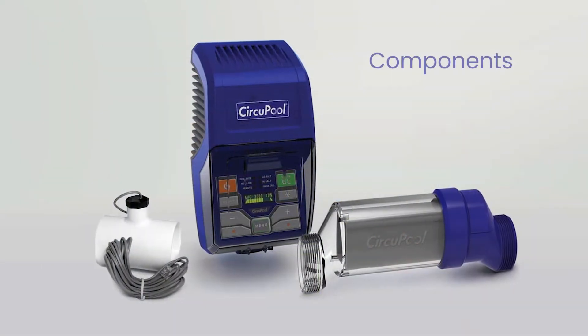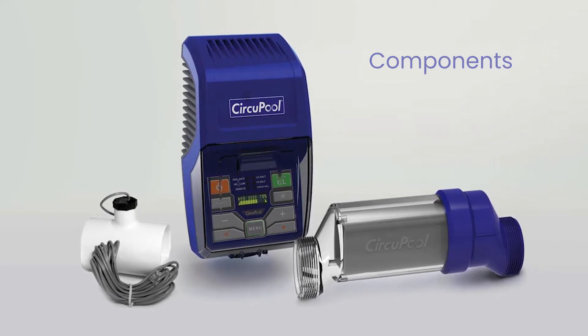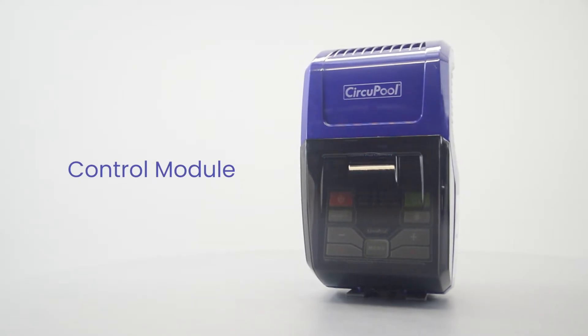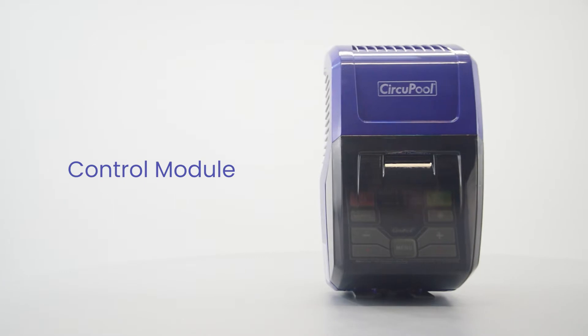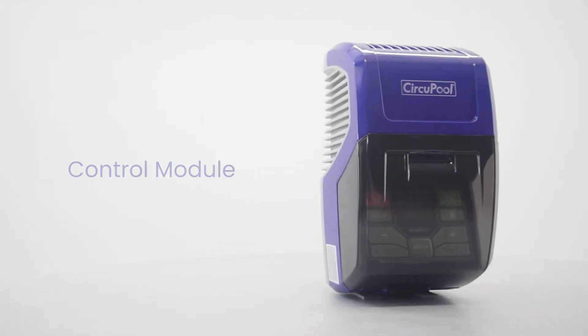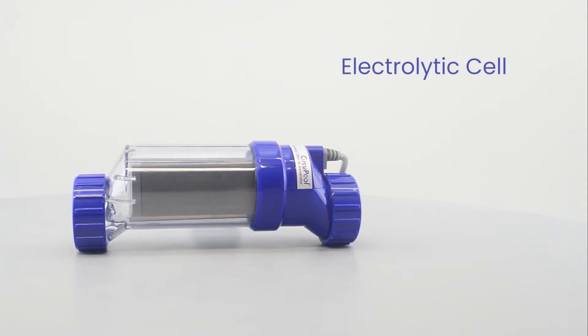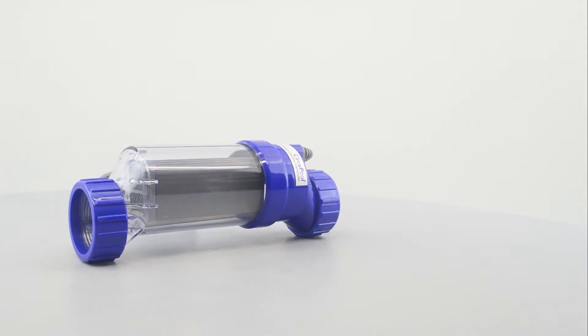Your salt system consists of three components: the control module, the cell, and the flow switch. The control module supplies power to the cell and allows you to customize the system's operation in order to meet your pool's unique needs. This is the electrolytic cell — this component creates chlorine as the water inside passes through and returns to the pool.